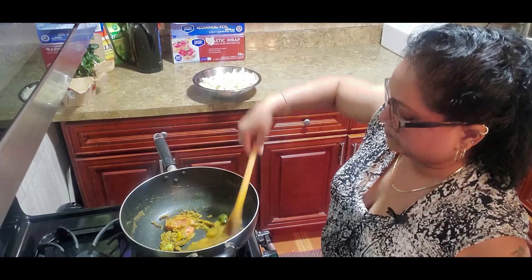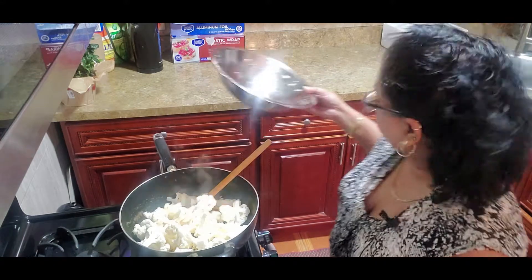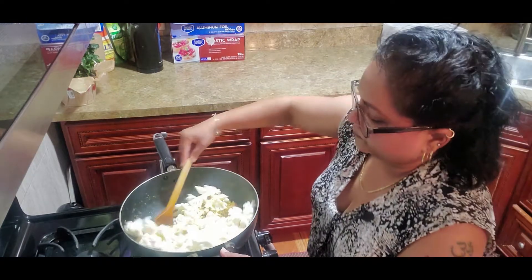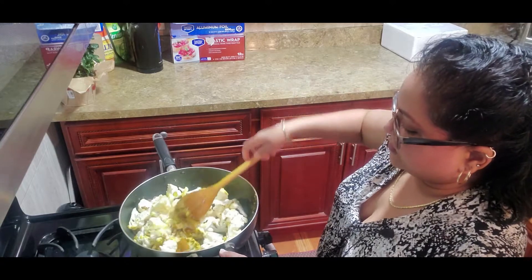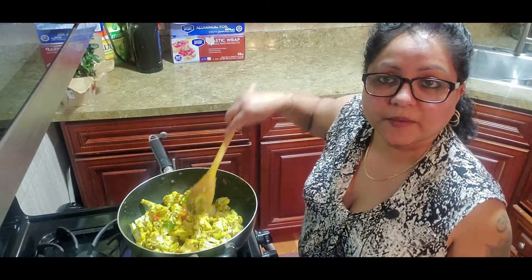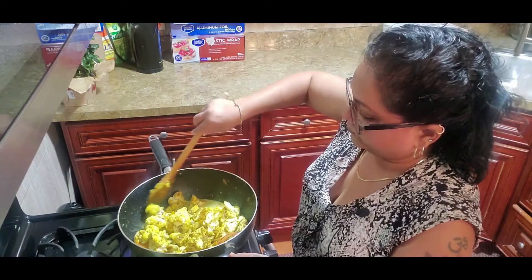This is perfect now. I'm going to add the main ingredient — the cauliflower — along with salt to taste. Turn everything making sure the curry is well mixed in with all the pieces. Remember, this is not meat that will release its own water, so I'll be adding some coconut milk. Give it a nice stir.